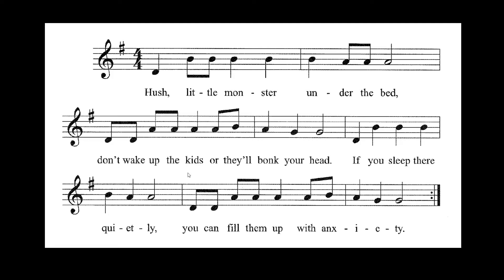Down, up, down, up — count it, here we go. One, two, take three, four. One, two, take three. One, take two, take three. Four, take one, two, three. One, two, three, four. One, two, three. One, take two, take three. Four, take one, two, three.